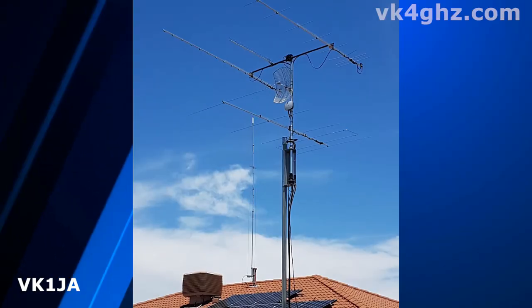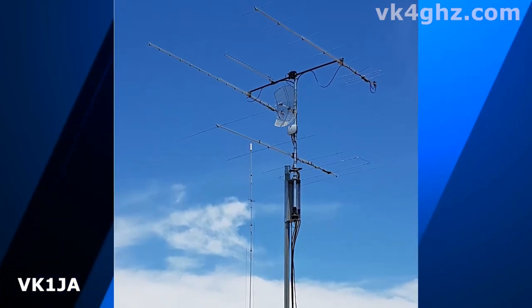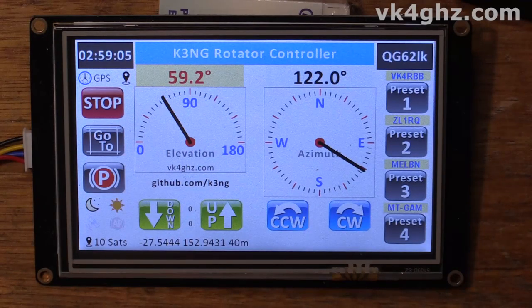I just want to acknowledge someone who's been helping me with this project ever since day one, and that's Jason VK1JA. If you're wondering where the splash image comes from on the Nexion display, it's actually Jason's antenna system. So thanks, Jason, for letting me use that. It was actually Jason who put me onto the K3NG Rotator Controller to begin with, which then led me to develop the Nexion for that. So you guys can all thank Jason as well.